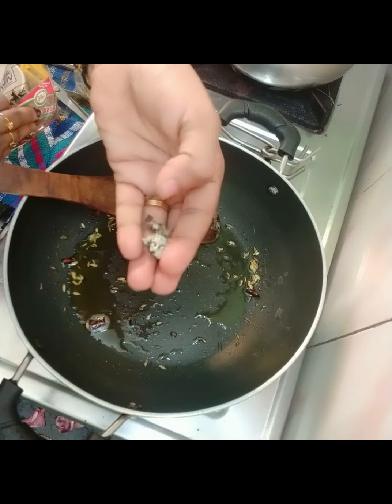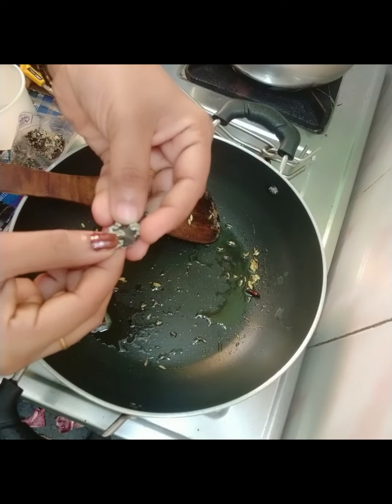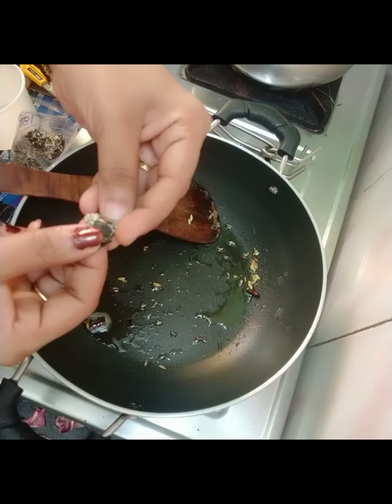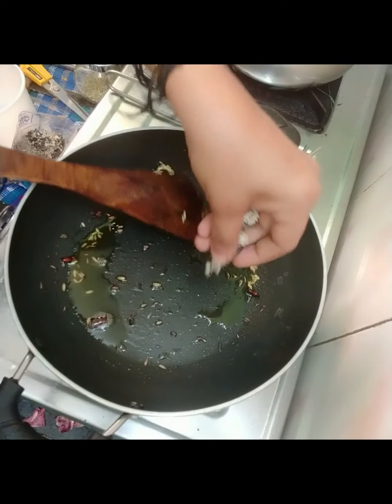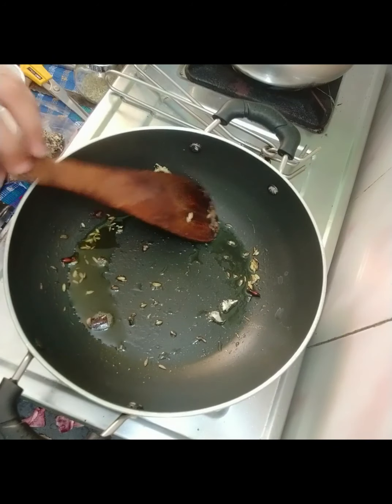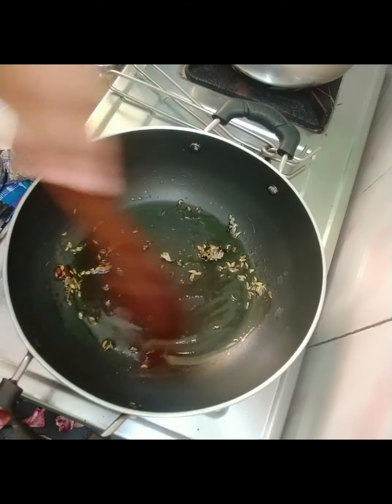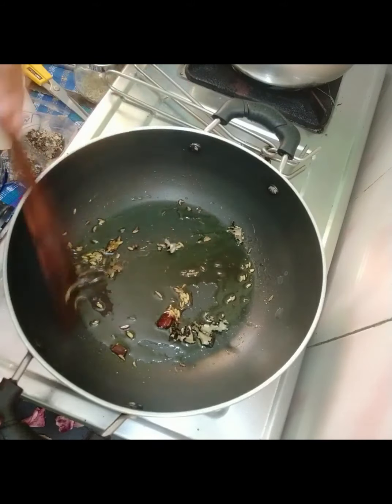I will add this to the dish. It is a spicy North Indian dish. It will have a good flavor and taste. I will also add other items like garam masala patta and elakai.